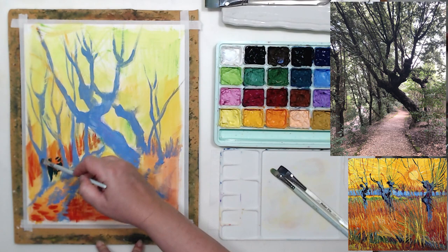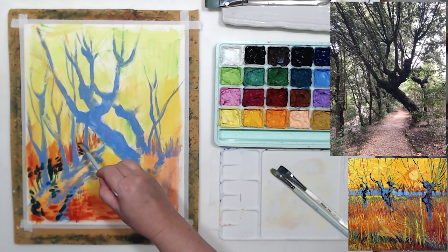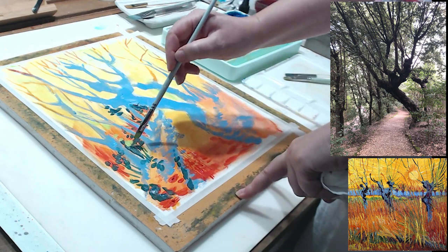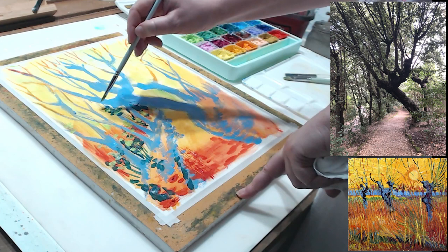I want to start adding some darks to my painting. Van Gogh's painting basically doesn't have any foliage — the trees are bare, maybe it's winter or early spring. But I do have leaves, so I need to figure out how to paint them. I'll use that cool green color that I see in his painting. I will paint the leaves that are in light with lighter green. That foliage is very transparent and light — I took the photo in April, so the leaves are not fully grown. I want to preserve that lacy effect, that lightness.